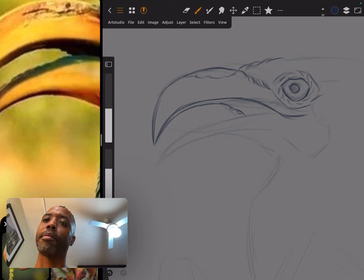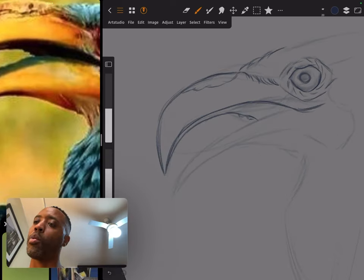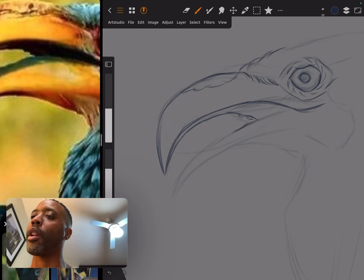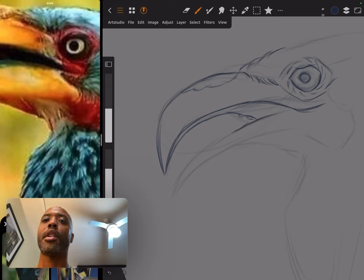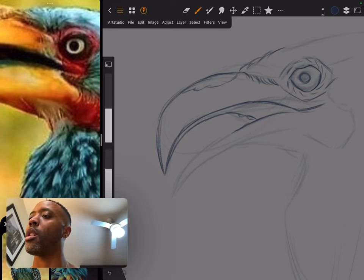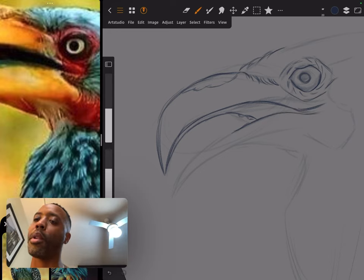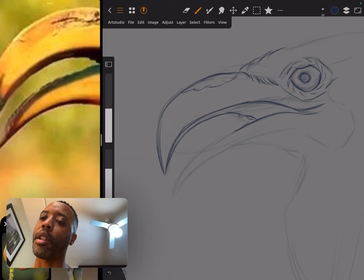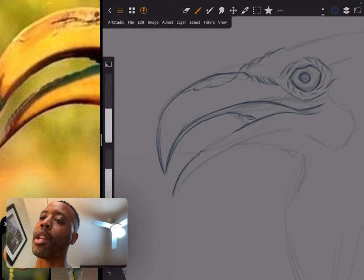I'm currently waiting to go to the island of Cyprus — Mediterranean island of Cyprus — in a few days. I'm going to see what I can find while I'm out there and see what I can draw. Looking at this bird, it's got little ridges in its beak. Like I said, don't slave your reference — just use it as a reference.